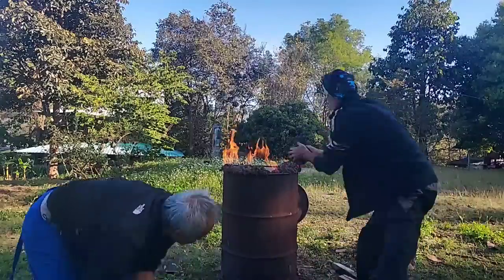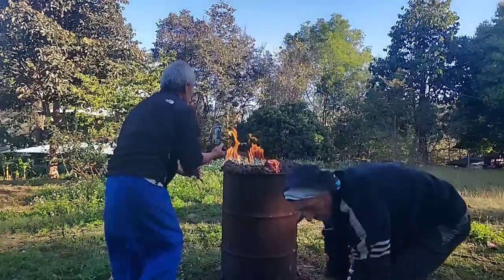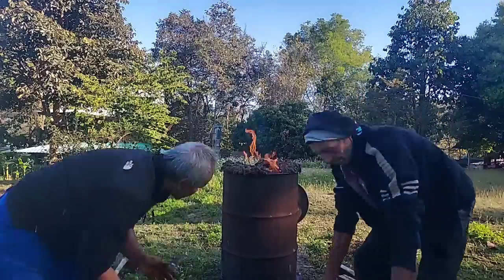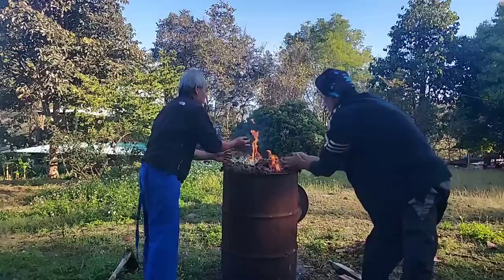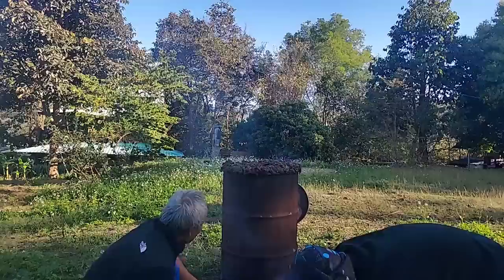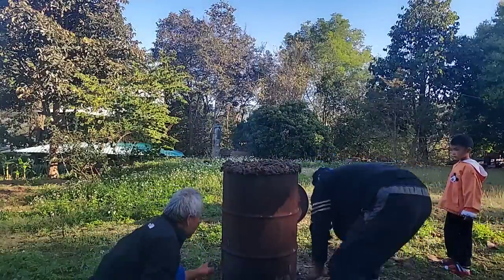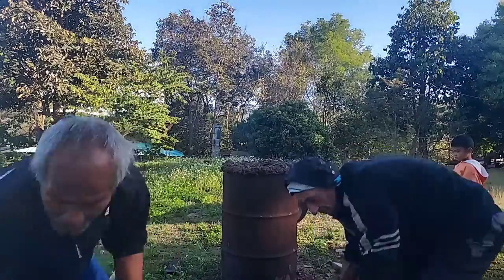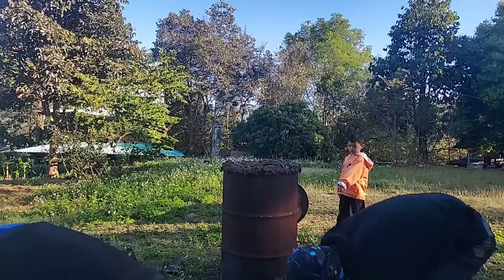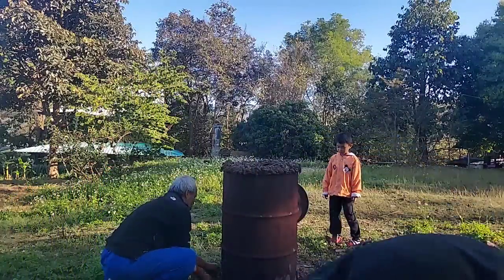If the smoke comes out, that means the air can get in there. If we let the air get in there, it will turn to ash. If it burns without oxygen, it will turn to charcoal. So this is the reason why we need to close it very tight — there's no leaking. After we close the top, we need to close the bottom too. So if we prepare enough mud, we can close it easily. With this technique, we can do it alone. We don't need help.